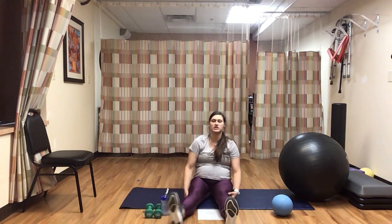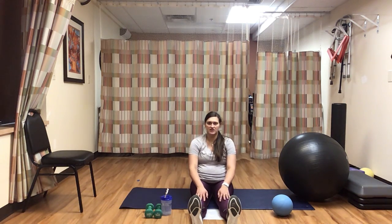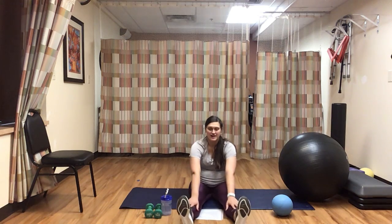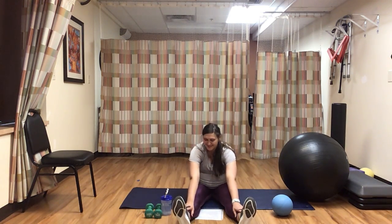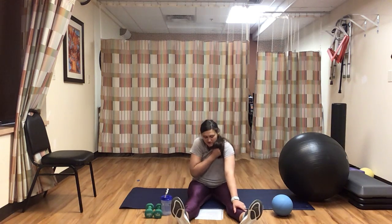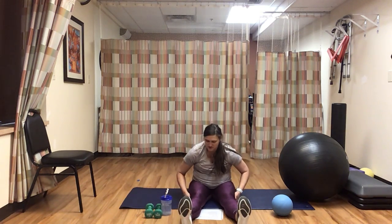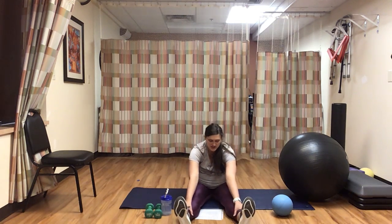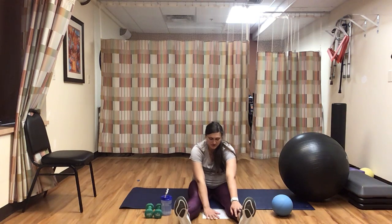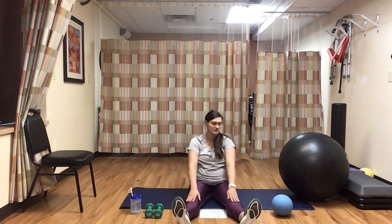Let's bring both legs forward, straight out in front. Both feet pointing towards the ceiling. Take a big deep breath in, and on our exhale, lean forward as far as you can. I used to be able to touch my toes, but this big belly got in the way. Go as far as you can — with stretching, please do not force yourself into any position that may be uncomfortable. Feel the nice deep stretch through the back of the knees and through those hamstrings. If you need to, bring your hands back towards your hips. Hold it here for five, four, three, two, one. Beautiful — bring yourself back to sitting up straight.